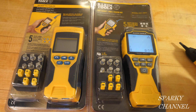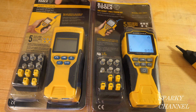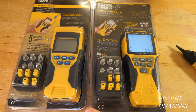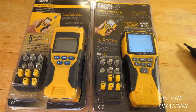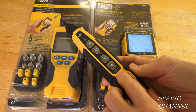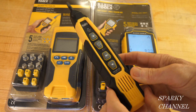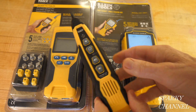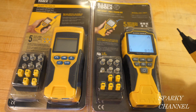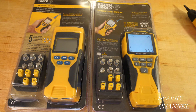Hi, this is Bill for Sparky Channel, and today I'd like to make a video comparing the Klein VDV Scout Pro 2 Tester Kit with the brand new Klein VDV Scout Pro 3 Tester Kit. This video is inspired by a viewer asking if the VDV 500-123 Probe Pro will work with the older tester. So I thought I'd answer that and do a comparison at the same time.